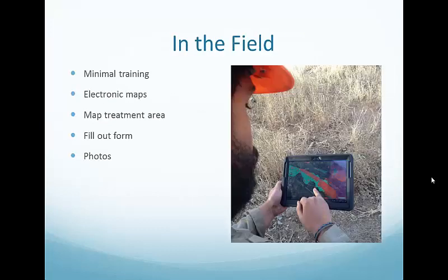Here's a picture of one of our Conservation Corps treatment crew members using our tablets in the field. It's pretty self-explanatory once it's out in the field and easy to train crew members and volunteers for mapping. Basically, what our crew members are asked to do for mapping or treatment is to walk around the area they've treated with the tablet, attach the appropriate associated form, and photos can also be attached to the same project.